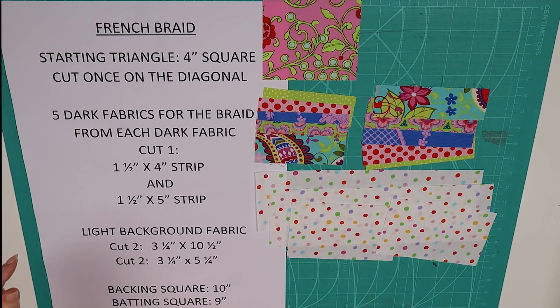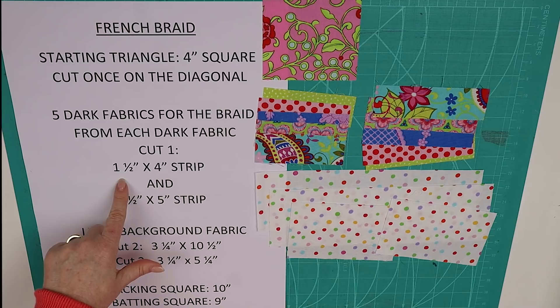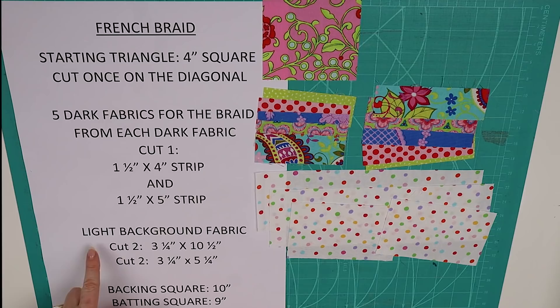To make one French braid block you'll need a starting triangle, which starts with a four inch square that's cut once on the diagonal. You'll need five dark fabrics for the braid - from each dark fabric cut one strip that's one and a half by four inches and one strip that's one and a half by five inches.